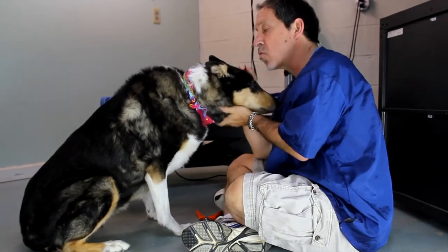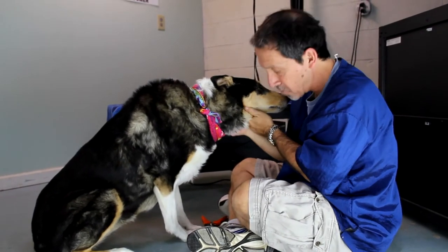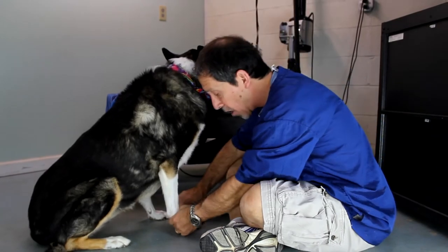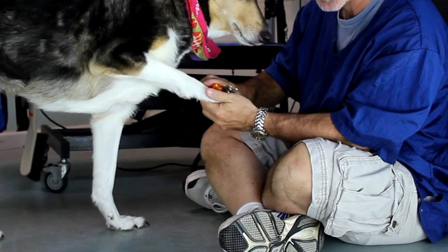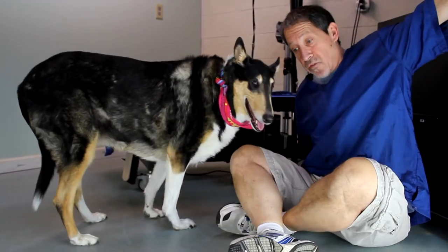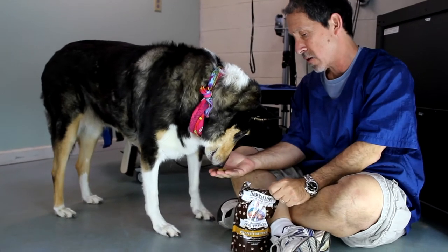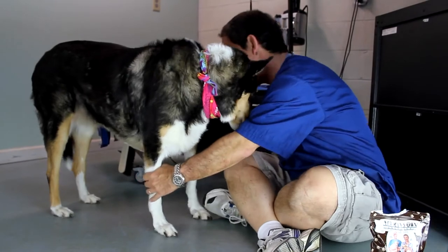I'm going to show you how to do the nails with my favorite dog in the whole world, Susie, a smooth collie. When I first had Susie, she used to hate to have her nails done. The way I got her used to it was I would take the clipper and rub her feet with it, just rub her all over with it. Then I would take my bag of treats and give her a treat. Susie loves treats! So we kind of try to make it a game.